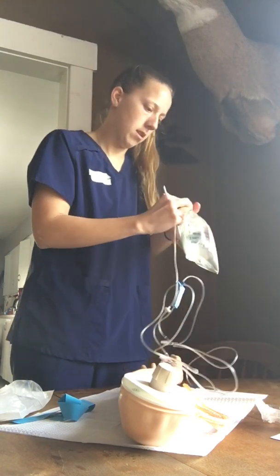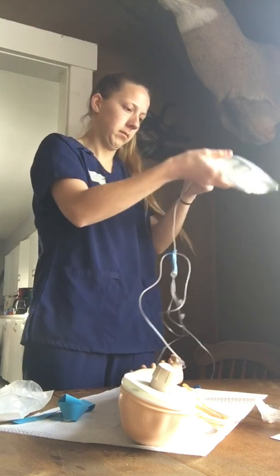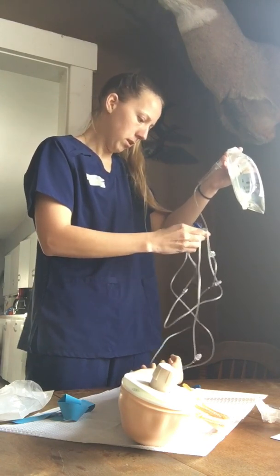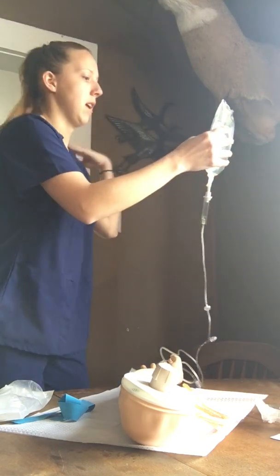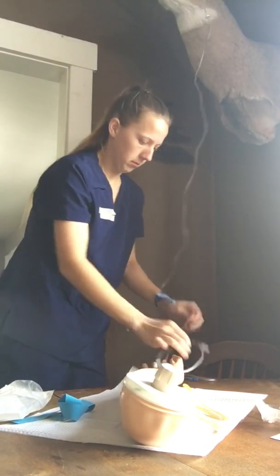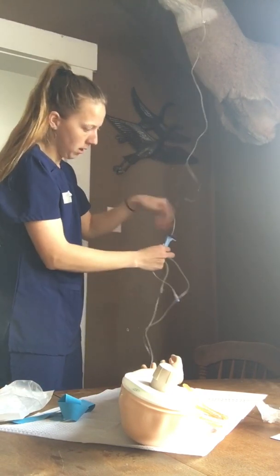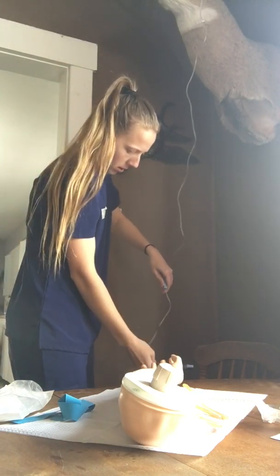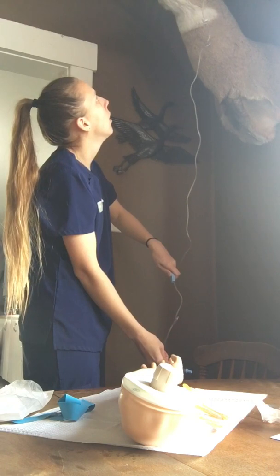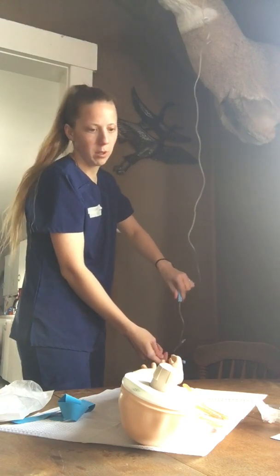We're going to insert the spike into the bag. Make sure the clamp is closed. Now I'm going to hang our bag, make sure all the tubing looks good, and then we're going to prime it and get all the bubbles out. Alright, we're good to go on that.